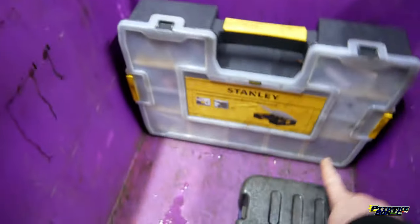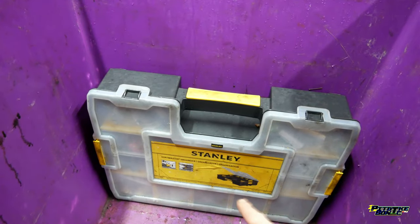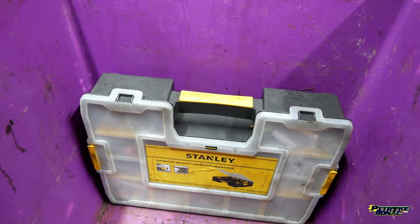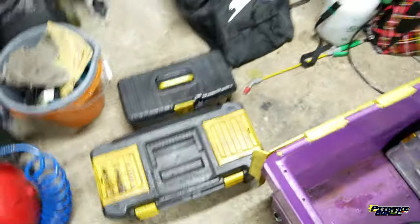We've also got this tray that is just full of nuts and bolts, springs, spacers - all sorts of different sizes. You never know, you might need them. So yeah, it's just full of spacers, nuts and bolts, and all that sort of thing. That is everything there - packing for Spain, tools wise.